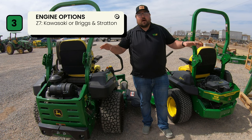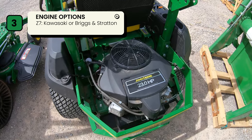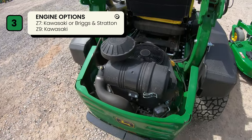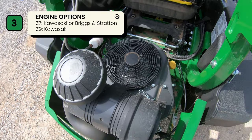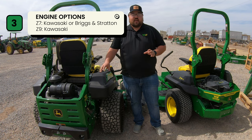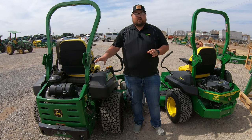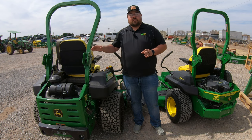Number three is engine options. On the Z7 you have the choice of either a Kawasaki or a Briggs and Stratton engine. When we move to the Z9, as of 2023 your only gas option is Kawasaki — they are working on adding a second engine option — but you also have the diesel option when you move up to the Z9.